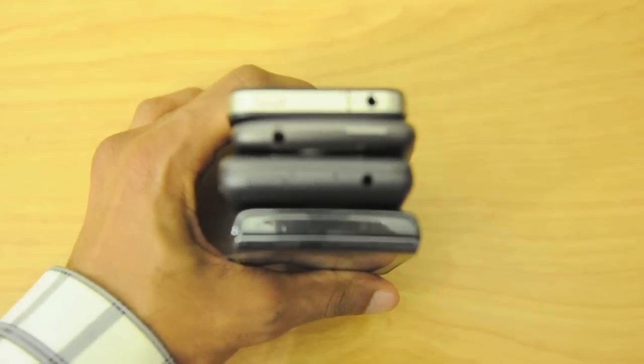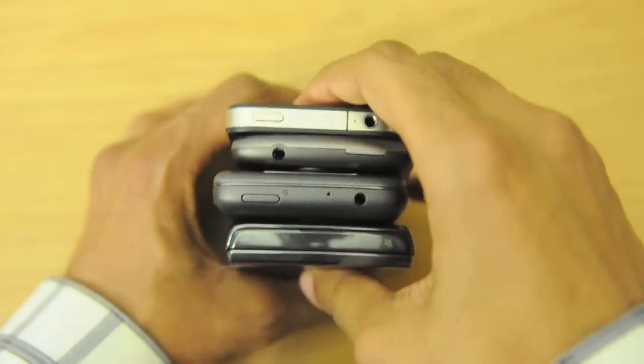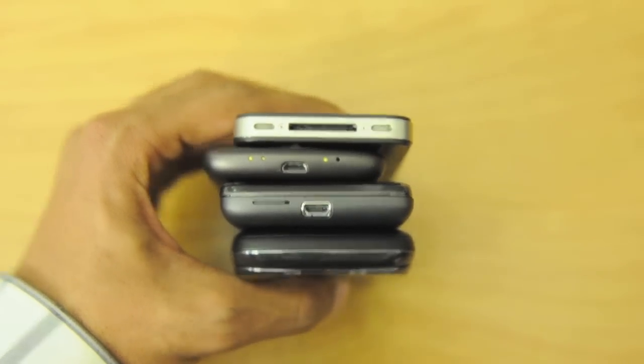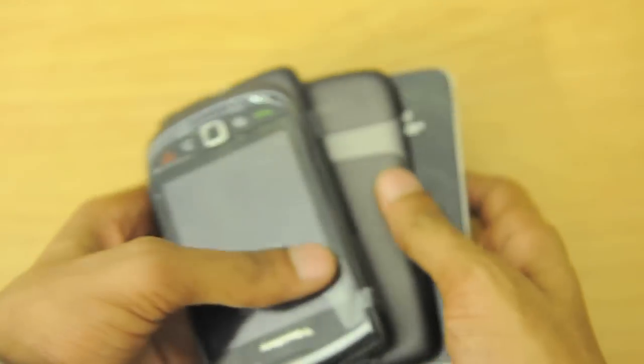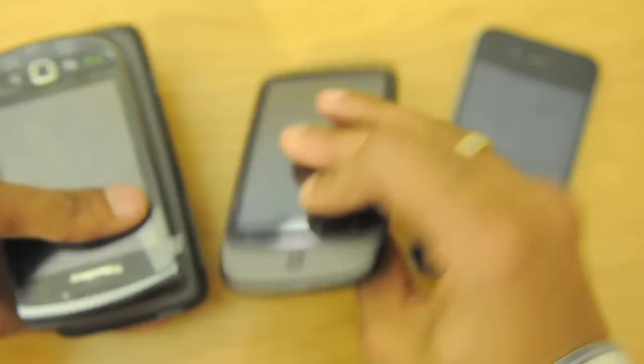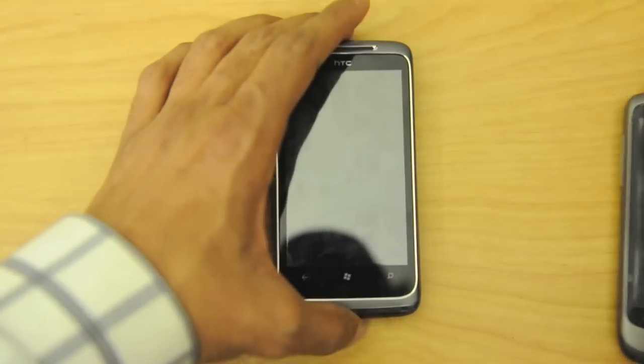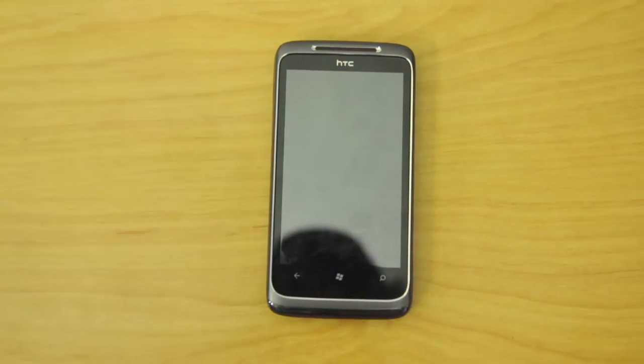We'll give a quick look at the top and bottom of all these devices. It's nice to see most manufacturers go with micro USB charging, other than the iPhone 4, which will most likely always use the 30-pin connector.